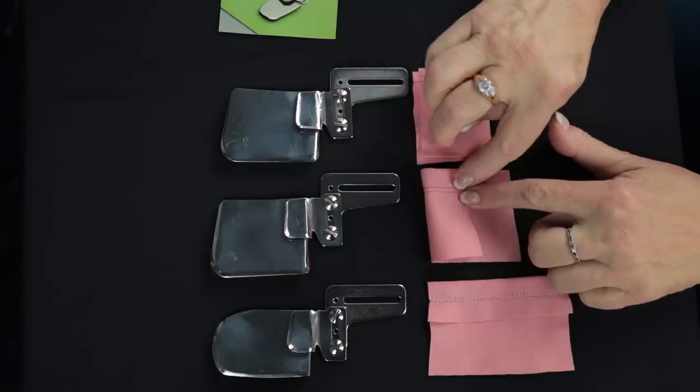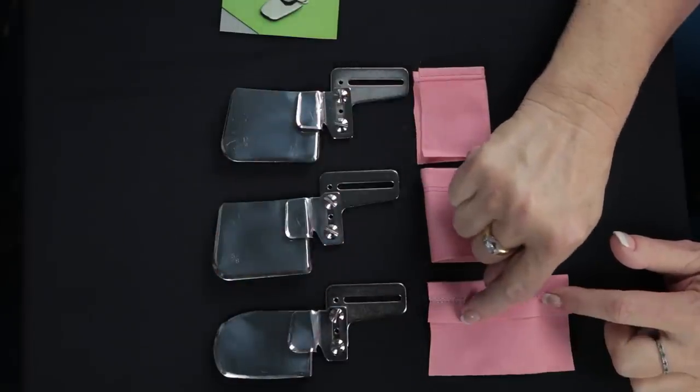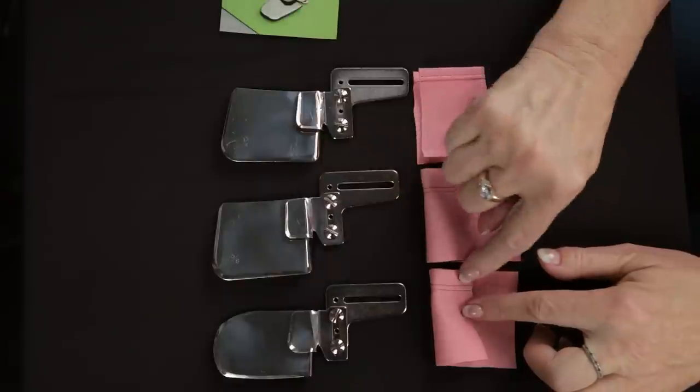Same setting on the machine. This one is the one inch downturn feller so it turns one inch of fabric and it will stitch the same type of hem.